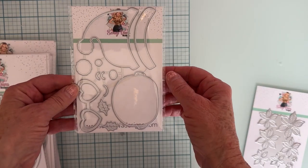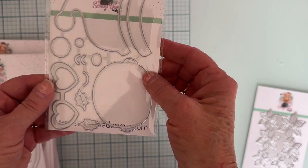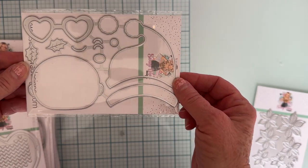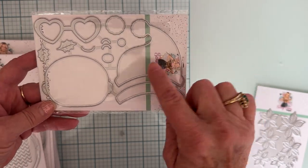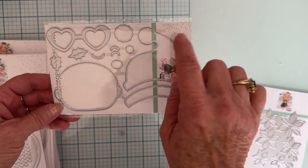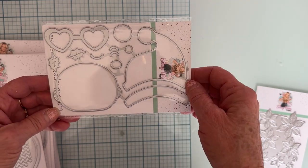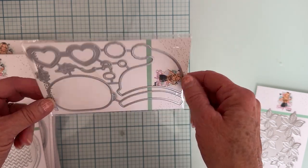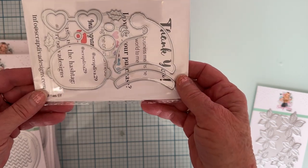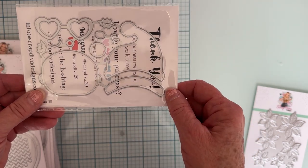And then look at this cutie. This is called Christmas Elf, and there are two sizes. So this is the larger size. We've got the hat and the face piece. We've got some heart sunglasses, a little layering piece for the pom-pom, and some little holly berries and holly. And then on the other side it's the same thing, just in a smaller size. That will be cute.